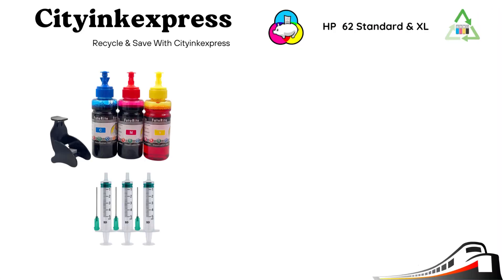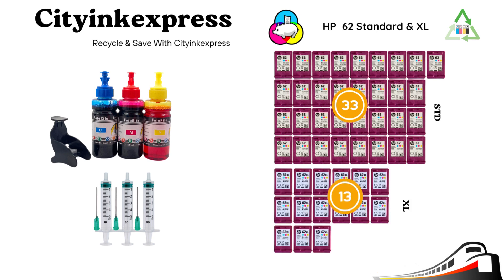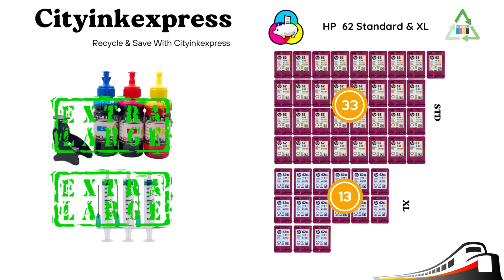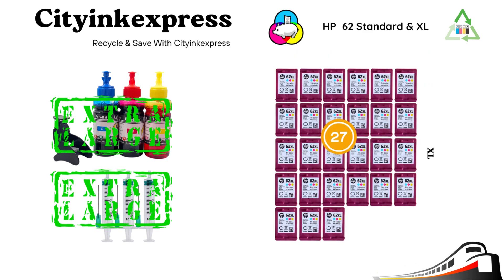Our refill kit is equivalent in volume to over 33 standard carts. Alternatively, if you normally use the Excel version, it's over 13. How much would that normally cost you? We also offer an Excel version of this kit that will give you our lowest ongoing running cost per cart, containing double the amount of ink, and is equivalent in volume to over 66 standard or over 27 Excel carts.